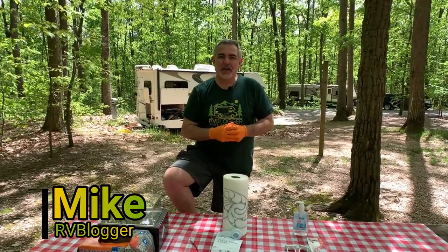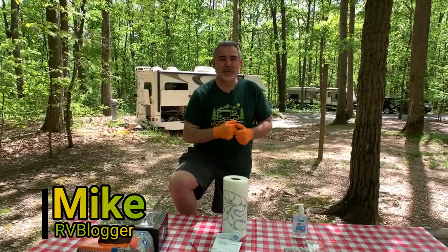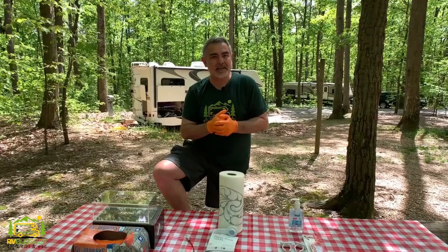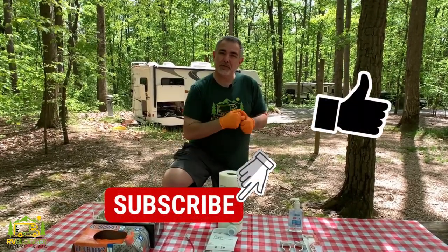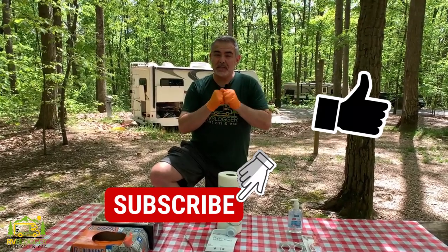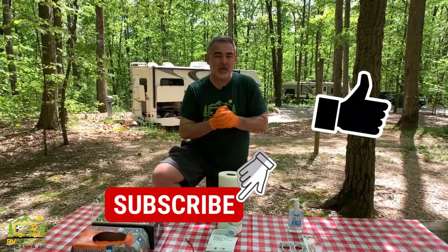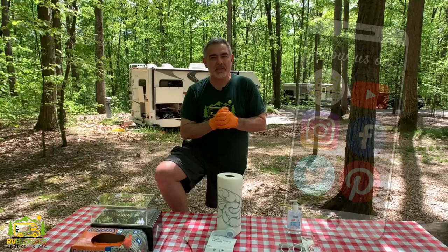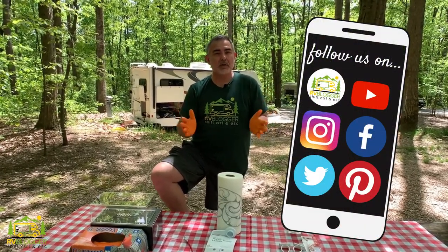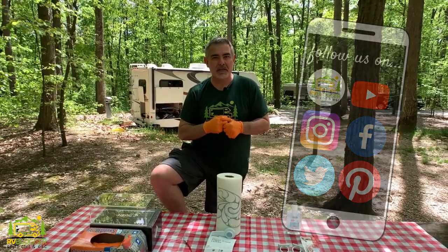Hi everybody, Mike from RV Blogger here in front of the camera and Susan's behind the camera. Today we're going to be talking about making our own DIY RV hand sanitation station. If this is your first time seeing us on YouTube, welcome aboard. We make tons of videos all about RVing and we also have our website rvblogger.com where we literally have hundreds of helpful articles all about RVing as well.